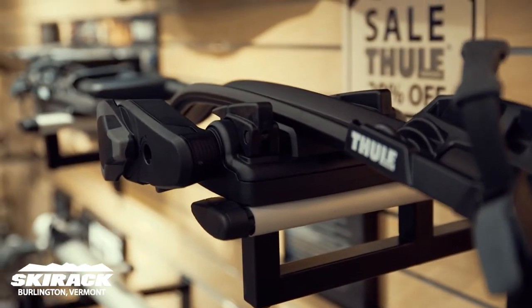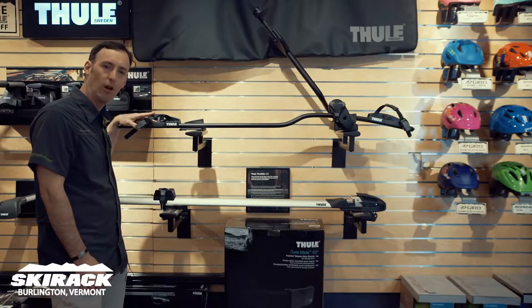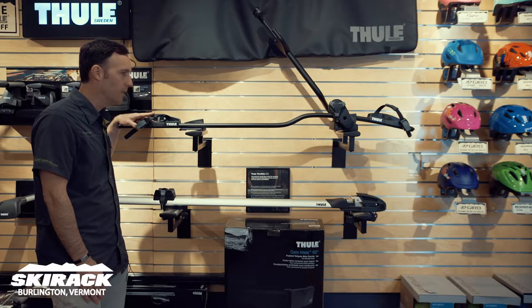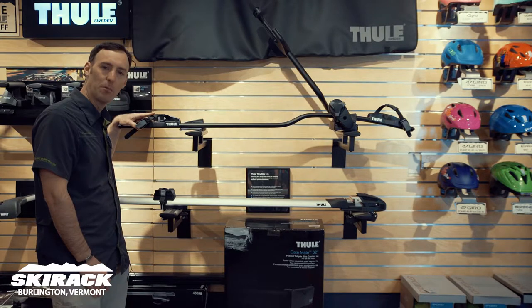Hey guys, this is Doug Stewart here at Ski Rack in our Thule Fit Center talking about new Thule stuff. Popular options nowadays, people are still putting a lot of bikes on the roof of the car. The roof of the car works great — keeps the bikes out of the way, keeps the bikes safe from getting hit by other cars. You do have to watch out for those pesky parking garages, but other than that, it's a great way to carry your bike.